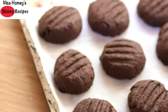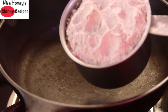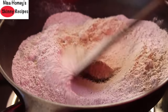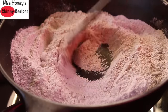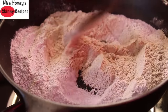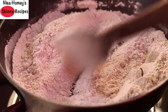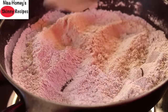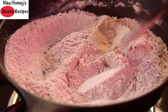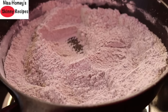So without wasting much time let's get started with the recipe. First I'm lightly roasting one cup of ragi flour — I'm adding it into a pan and just lightly roasting it. Make sure that you stir the ragi flour on and off; we don't want it to get burnt so just keep on stirring. This helps make the biscuit or cookies crispy. Now the ragi has started to heat up a little so I'm turning off the plate and transferring this to a plate.